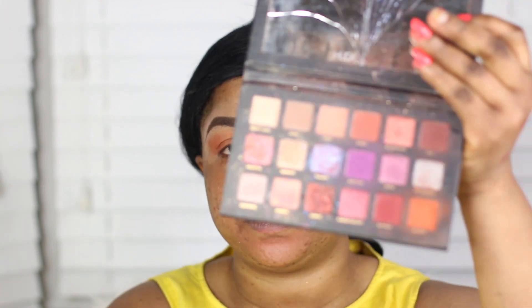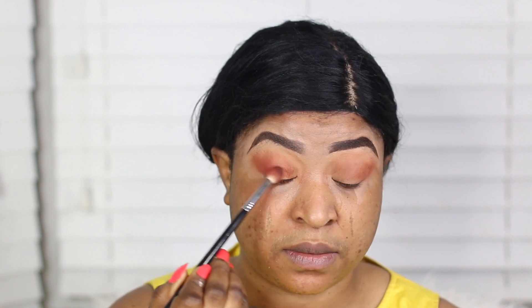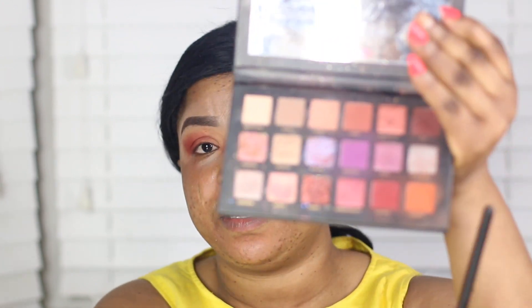I'm applying the same eyeshadow on my lower lash line using Blazing as my transitional shade. Next I'll take the shade Saffron and apply that just below my transitional shape. Then the shade Orange — I'm going to apply that in my outer corner, just a bit of the shade there.